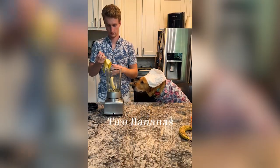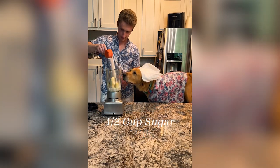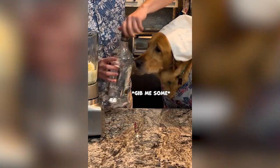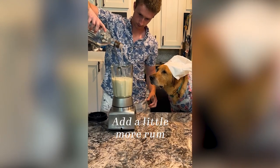For the human daiquiris, start with two bananas, one cup coconut milk, and a half cup sugar. Add some lime juice and four shots of white rum. Finish with ice and blend. Add a little more rum.